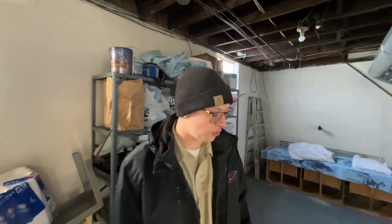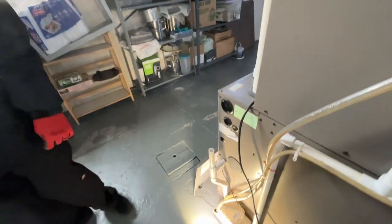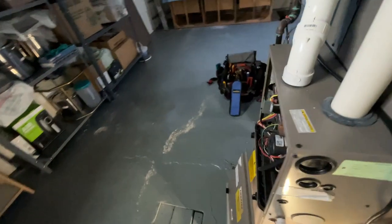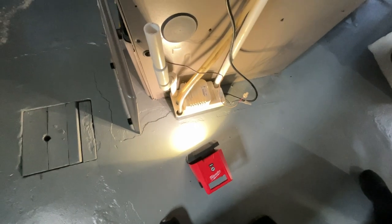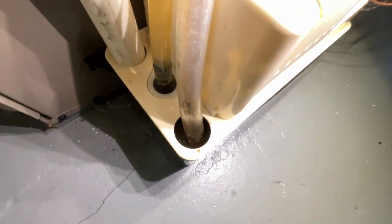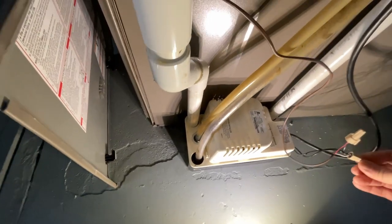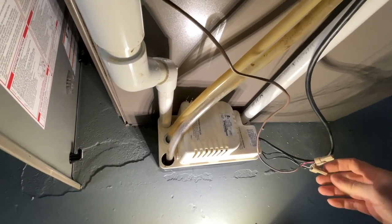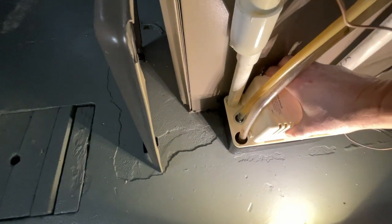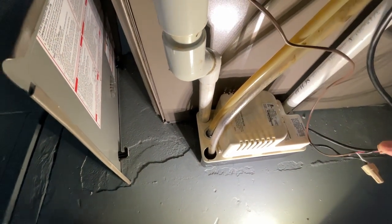You broke it, didn't you son? No? It's good that we had the safety. Even though there isn't a whole lot of water in there, it looks like it's been pumping. Maybe we had a loose connection. I think we just need to replace this condensate pump.